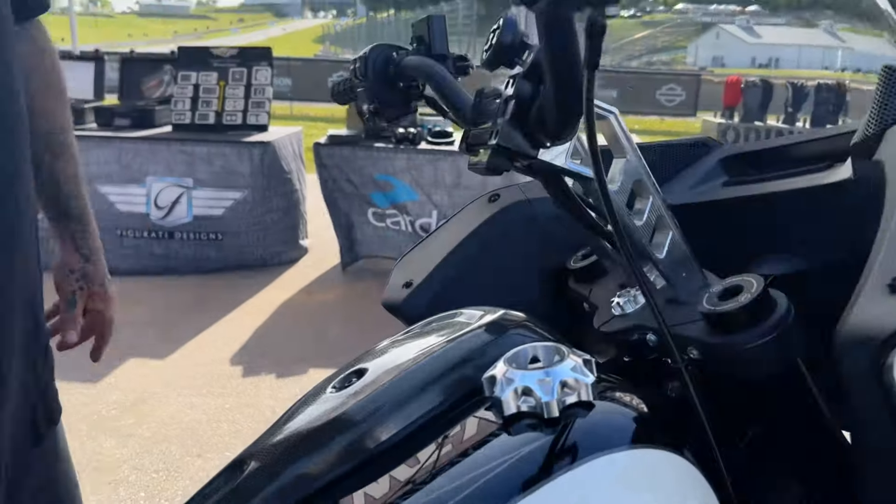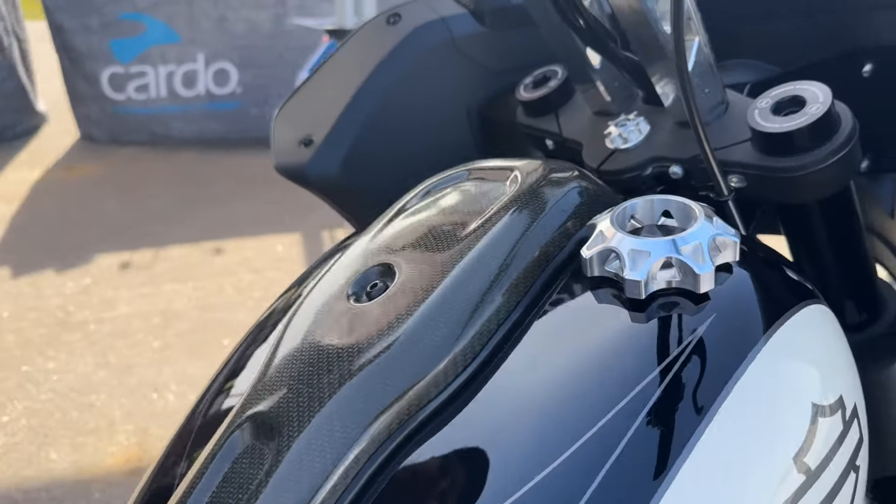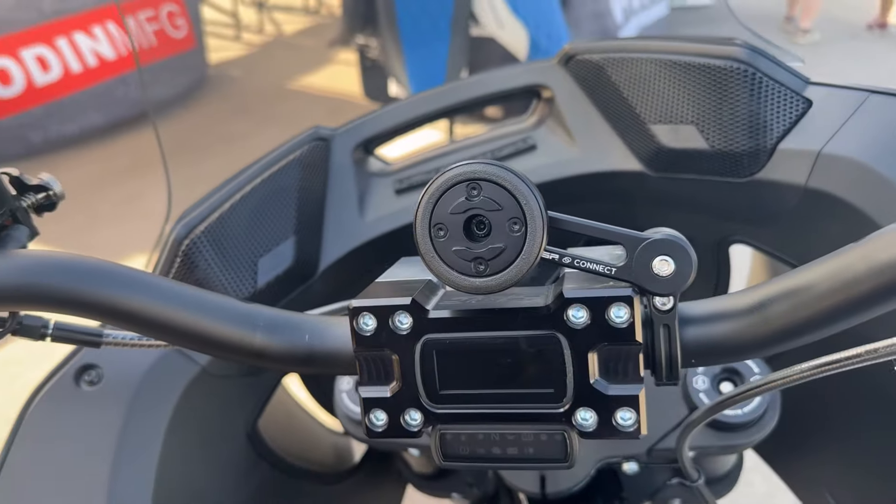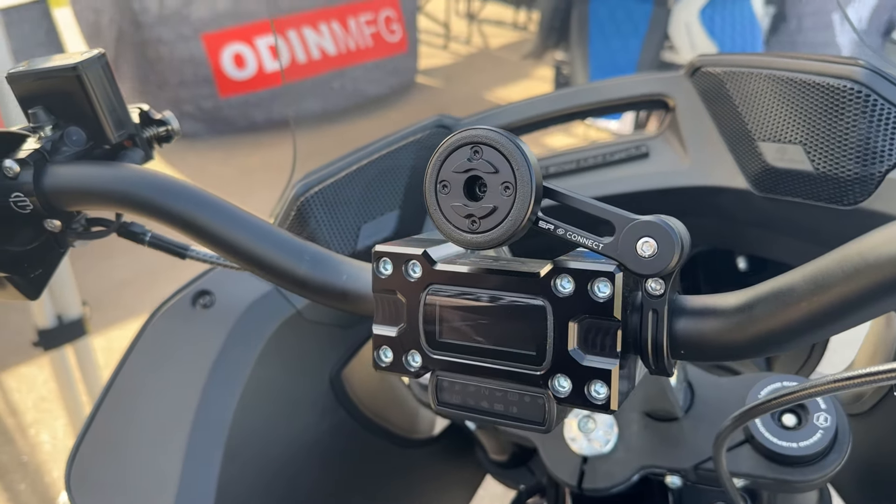carbon fiber. It's got a Boosted Brad's Death Metal Racing gas cap. It's got an SP Connect phone mount, which is a must these days.